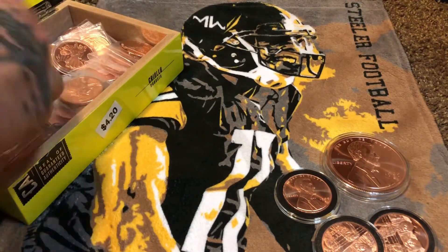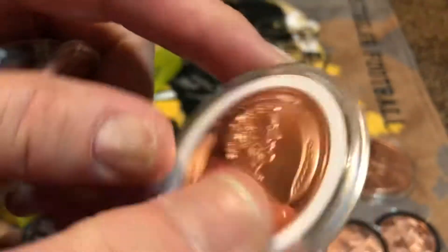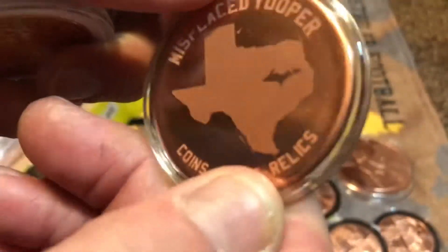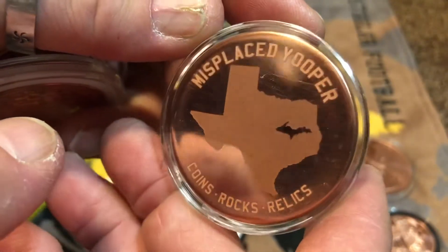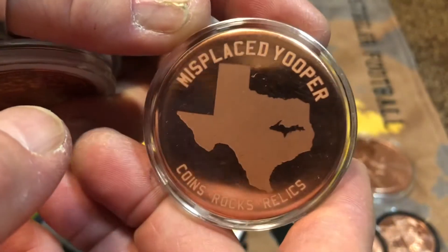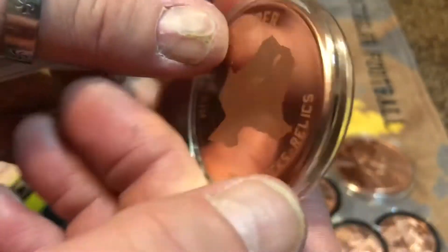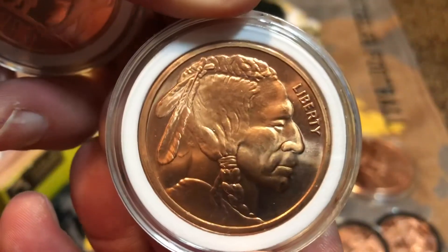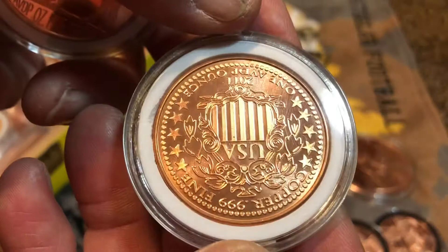Let's get into the ones I got in air-tights first. I love copper because look at the detail you can still see in these — and they're affordable. This is a YouTube two of three; I got this off Joe Durbin a long time ago, back in October or November — actually one of my first auction buys. It's from MissPlaceU — if you're watching, I got one of your two-of-three copper rounds. And we got the Indian head, way cool.